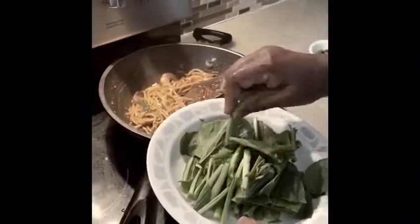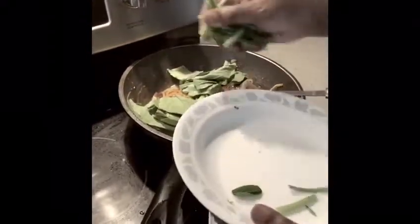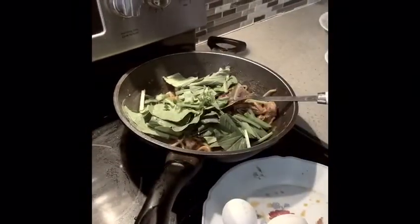Now I'm going to add in the Chinese veggie. You guys can add in bok choy or whatever you have. I'm going to add in the kaffir leaf greens. You can also add in Chinese morning glory.